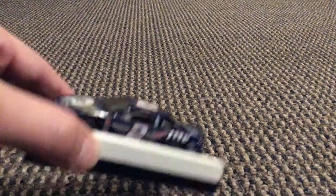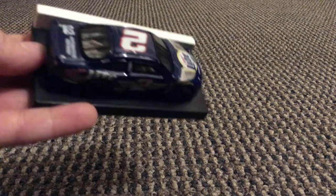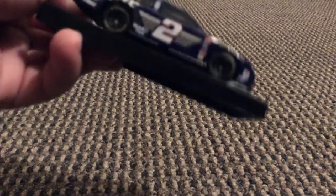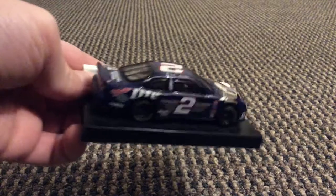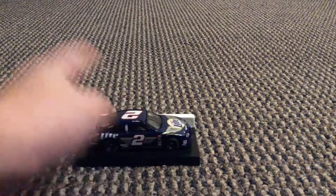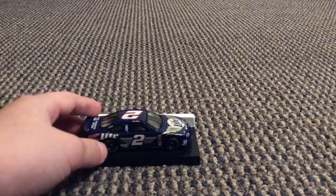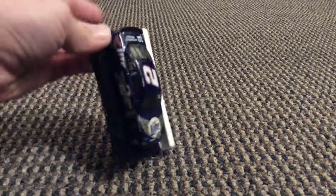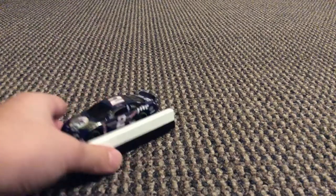I'm like, man, did he drive this at Darlington? Because this doesn't look like a regular car he would drive at like Daytona or something. This looks like a Darlington car. I absolutely love it. It says here on the front 'Ford Taurus.' If you agree, write down where you think this is from. I'm going to write down that I'm sure this is from Darlington. Because if it's not from Darlington, I'm just going to be like, wow, how is this not from Darlington? This definitely looks like a Darlington car.